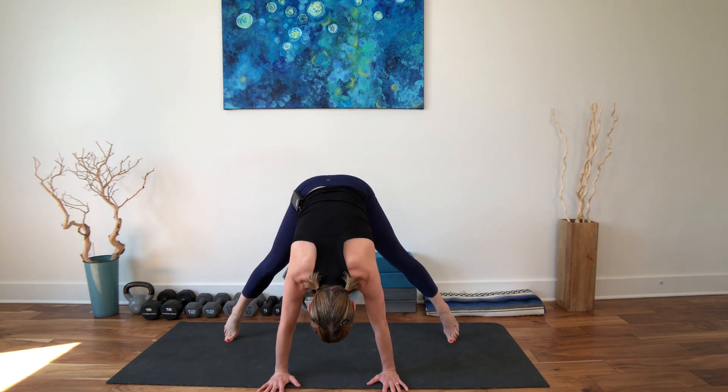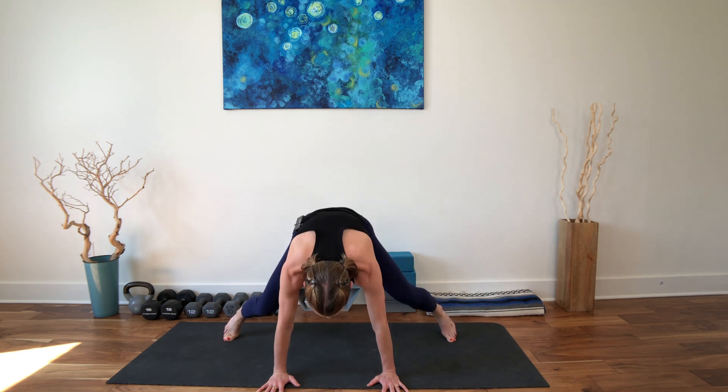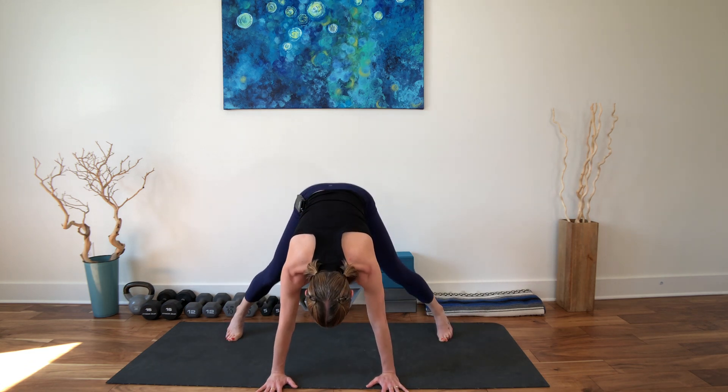Begin to bend and straighten the knees, bend and straighten. Then you'll hop in to a squat with the knees together, inner thighs together. Take the shoulders past the wrists and as you're ready, hop to center. Heels are lifted, knees are lifted, fingertips are down. If you feel okay here, see if you can rise up and place the hands onto the thighs. Breathing here. I told you this was out of the box.